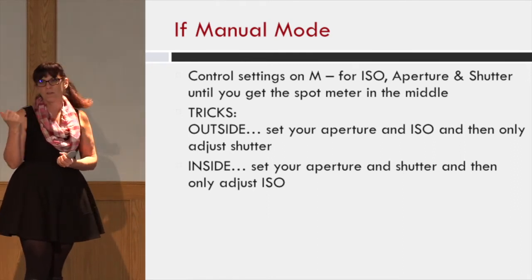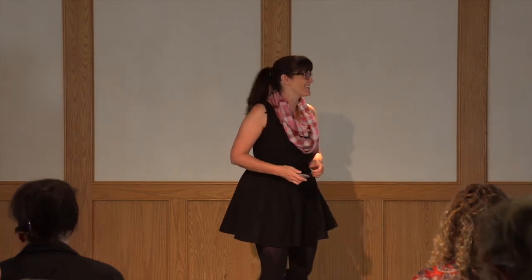Inside, I tend to only adjust the ISO. I know what I want my shutter speed to be at a certain fraction of a second, and that's what I do.